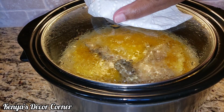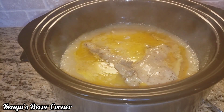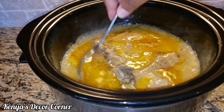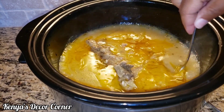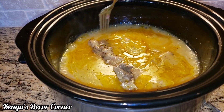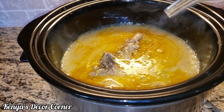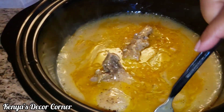Here are our pork chops. As you can see, everything is looking delicious. I've turned them down to low now — they've been cooking for a little over four hours. I'll just keep it on low until I finish up the side dishes to keep it warm, and then we'll be ready to plate. It's looking delicious.